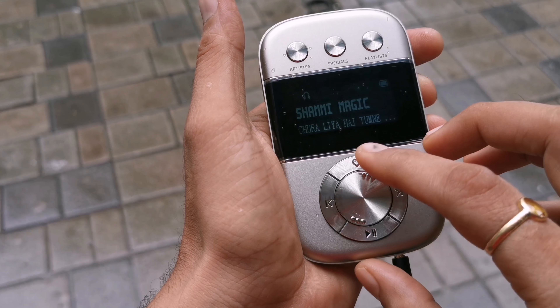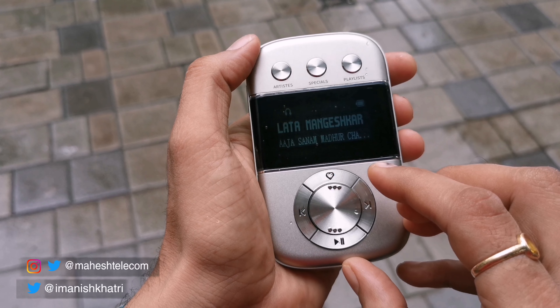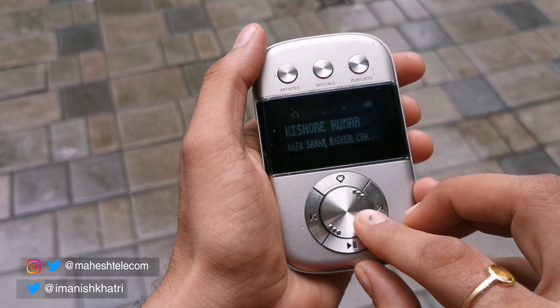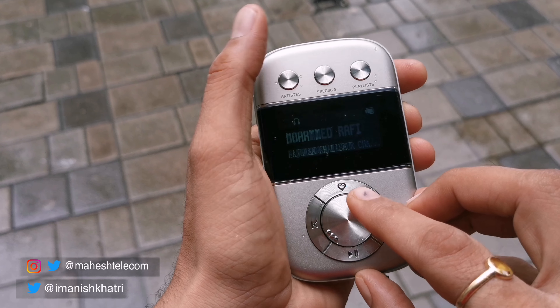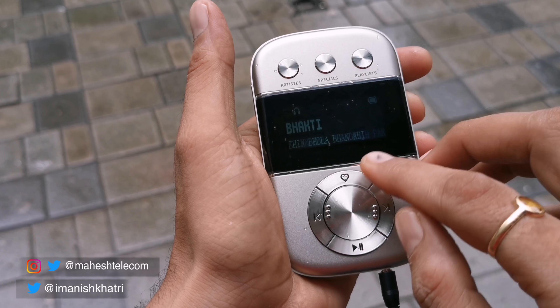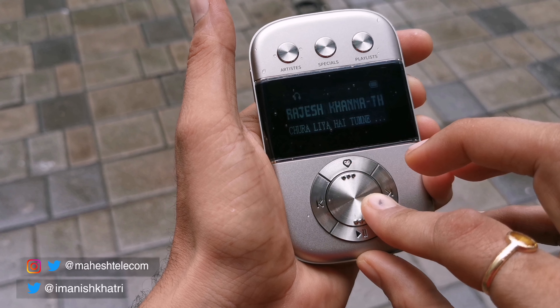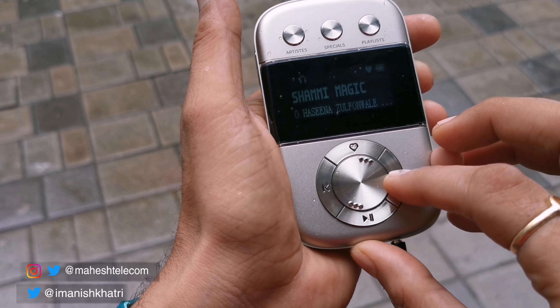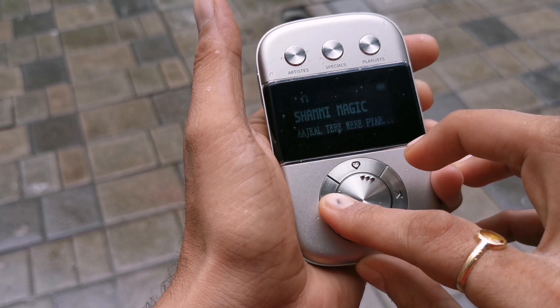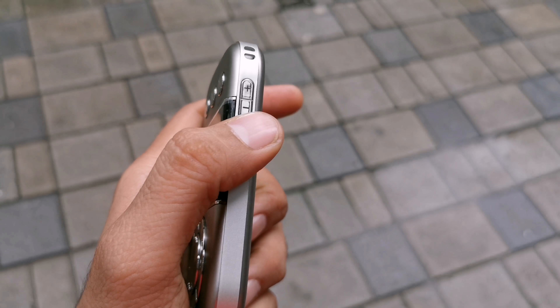Let's check the control buttons. The heart-shaped button on the top left lets you list your favorite songs. There is an artist button and a moods selection button on the top right. The top middle button is for specials. There is a playlist button — 50 playlists are already built in. You can change to the next or previous track, and there is a play/pause button as well.